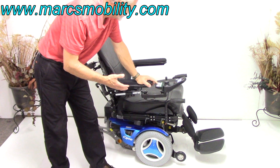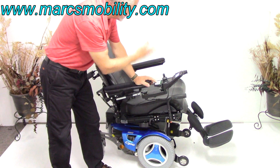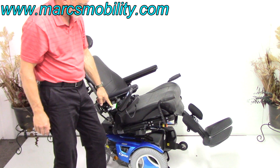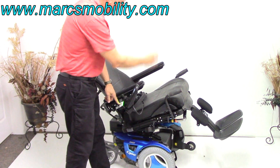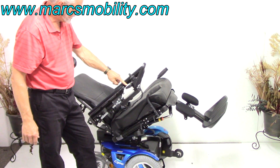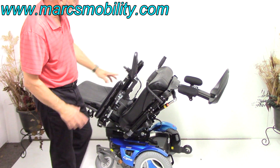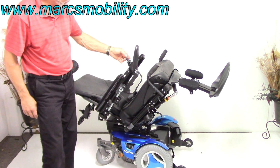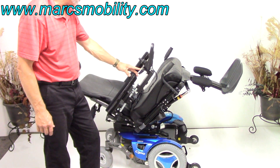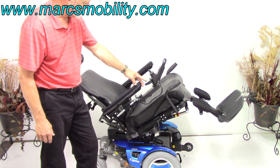The next option is the electric tilt. This is the electric tilt going back — the bottom tilts back and you see the whole seat tilts. There's also a swing-away joystick on here, so the joystick can swing out of the way. We can put it on the left or on the right with no problem. This chair actually drives with the seat tilted — it does move, though I don't know if anybody would want to drive like that.